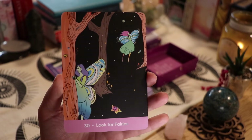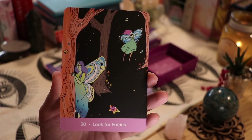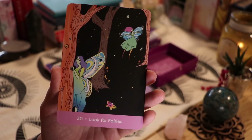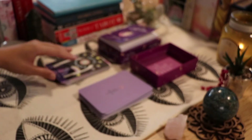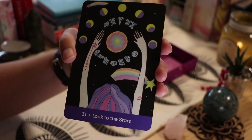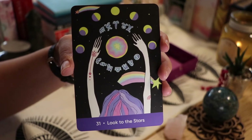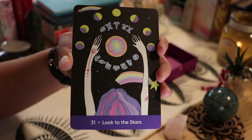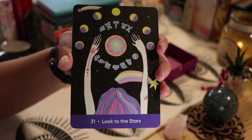This card was made for my mom — 'Look for Fairies,' which is something new to me. Then we have 'Look to the Stars,' with all the astrology symbols and different moon phases, plus some shooting stars. I like that a lot.